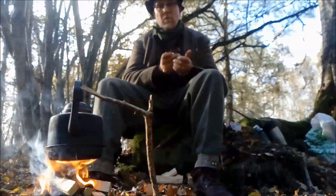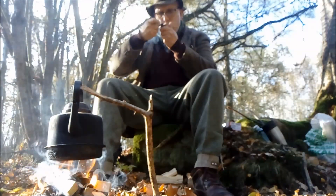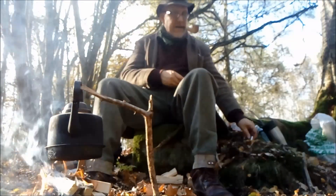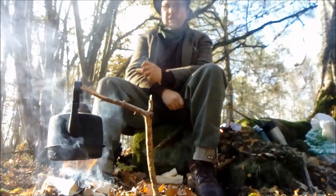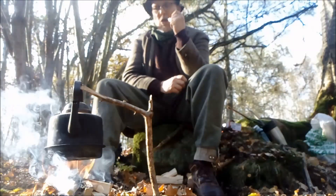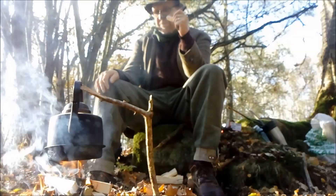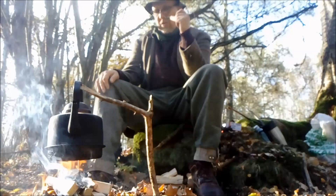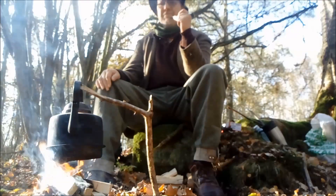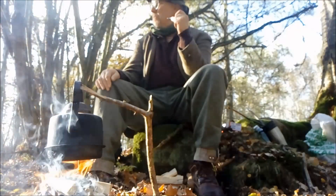Hello YouTube and welcome to my forest. It's always a bit of a gamble when I set up my camera because I can't see the screen, so I don't know if I'm in the picture frame or not. We'll see. I've got coffee on the fire and some nice weather — it was raining before lunch but now it's really nice.